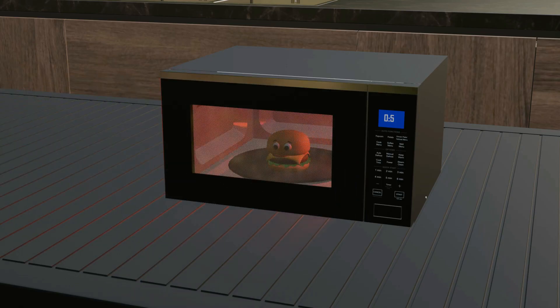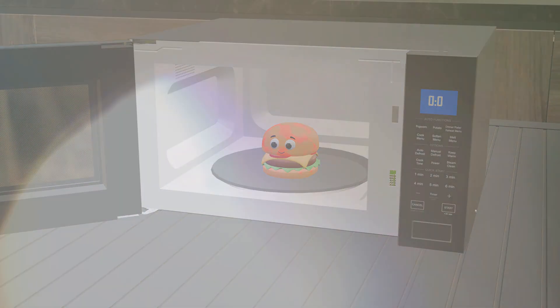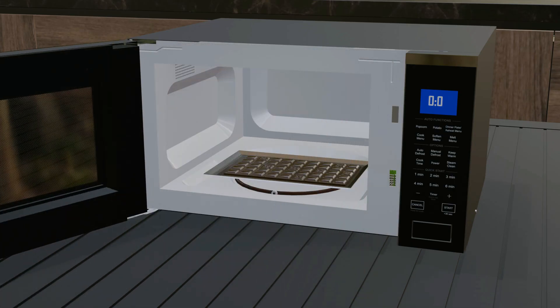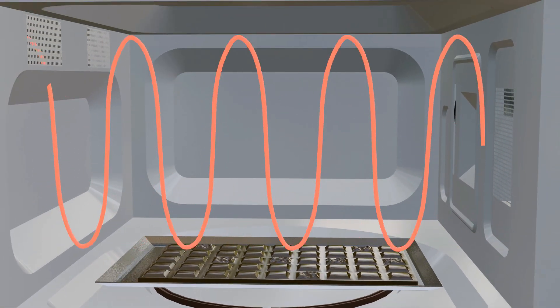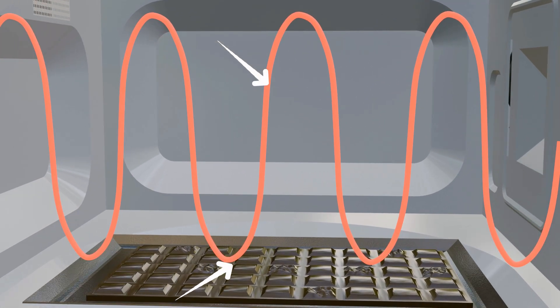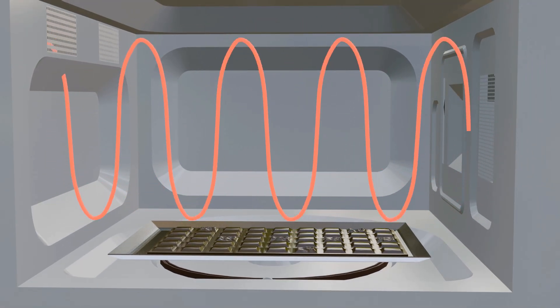However, there is a problem: the food heats unevenly. Some areas become hot while others stay cold. For instance, if you heat a large piece of chocolate in a microwave, you may find parts of it melted while others remain solid. This happens because the electromagnetic waves in a microwave form standing waves that oscillate over time. At the wave's peak, energy is high enough to melt chocolate, but areas where the energy doesn't reach remain unchanged. This makes even heating difficult. To understand the solution, we must first understand how a wave becomes a standing wave.